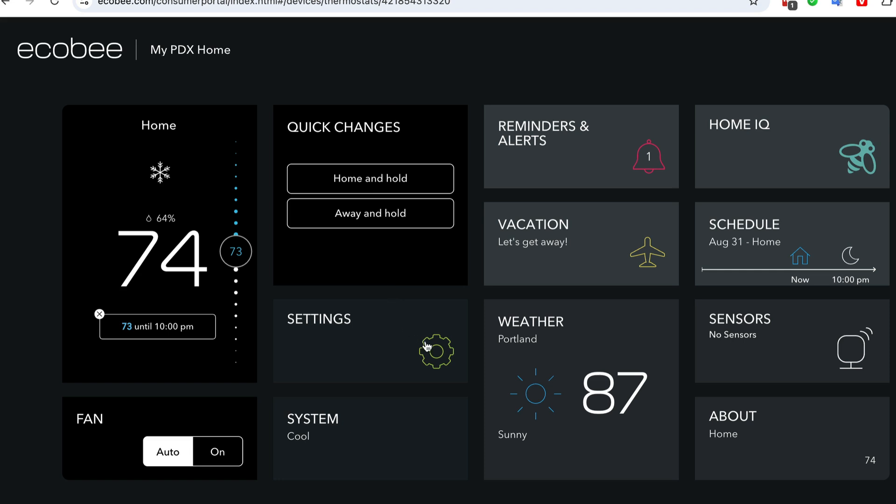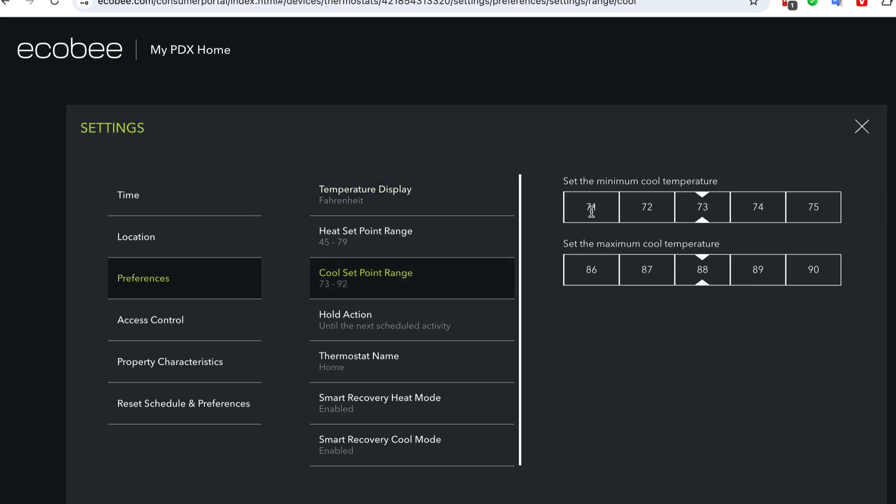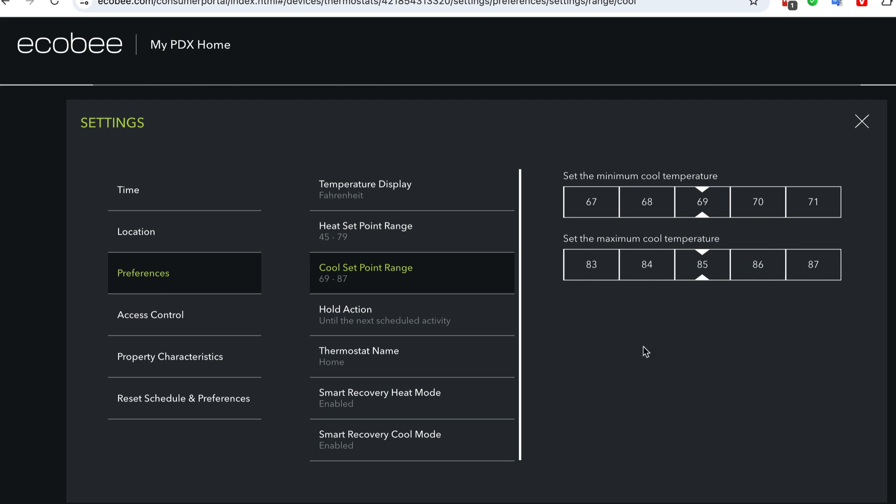We're going to go to Settings, then Preferences, then Cool Set Point Range. We'll set it down to 69 — so 69 to 80, actually we'll go to 85. That way my dogs don't overheat too much, but they don't need it as cool as me.